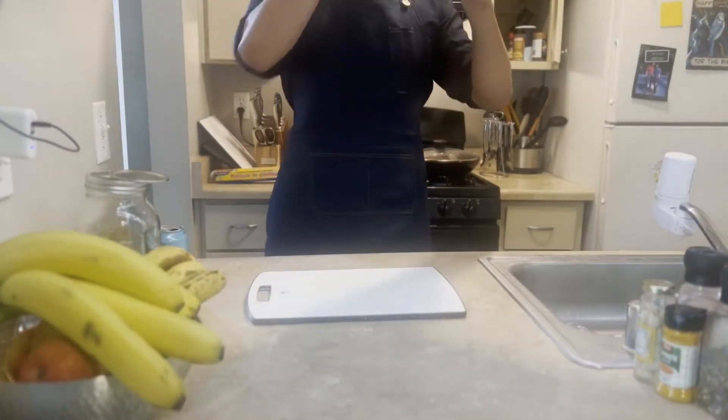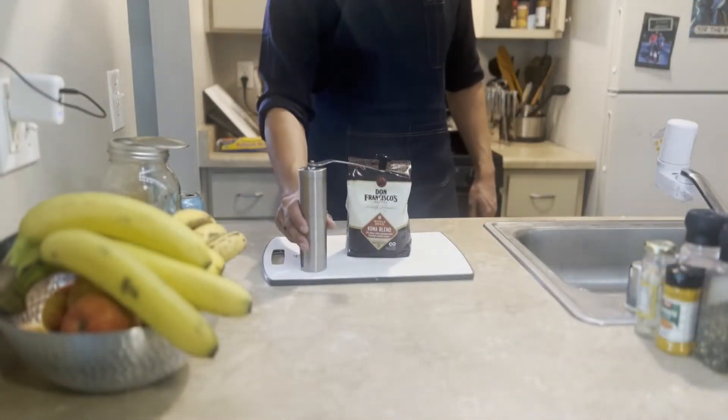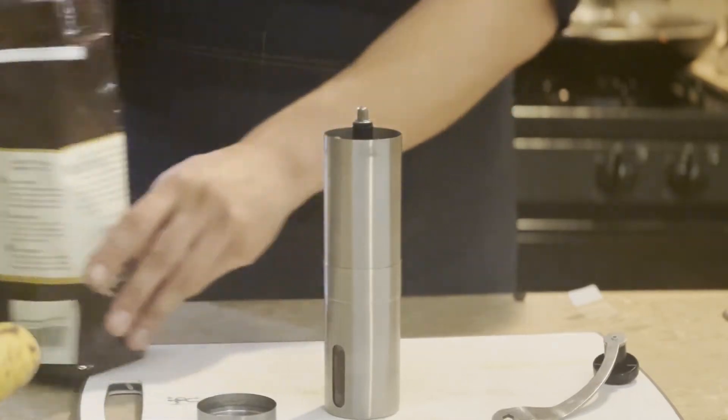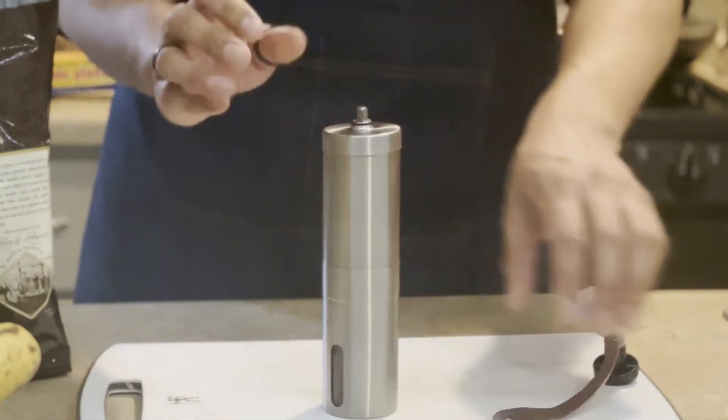While we're waiting for this to simmer, we can take a quick break to make some coffee. For this, I'll be using a hand grinder. Do not use an electric grinder, as the static electricity will ruin the flavor profile of the bean. You have to put your heart and soul into every little bean to bring out the best flavor they have to offer.